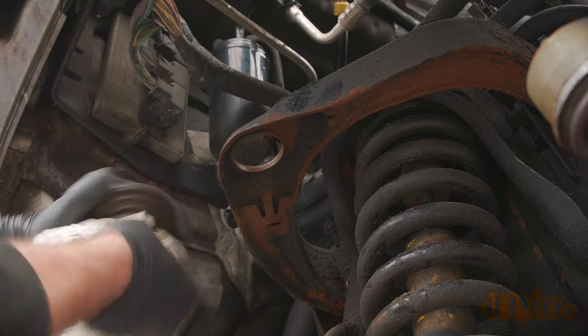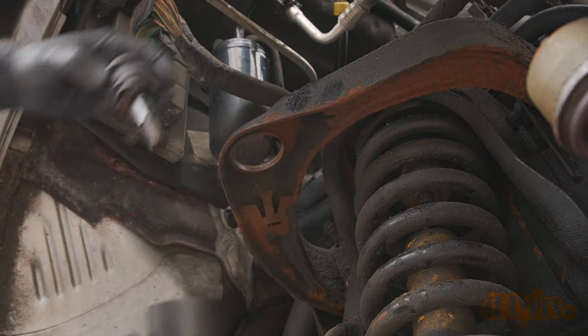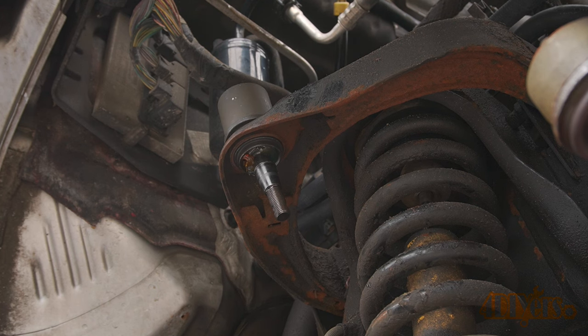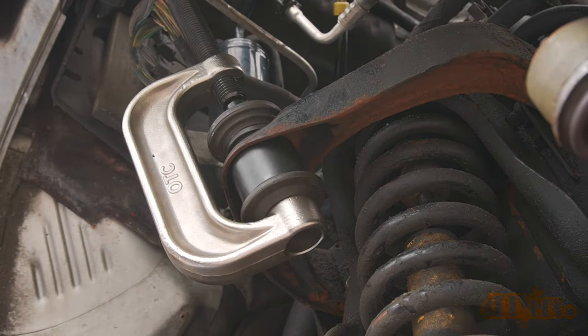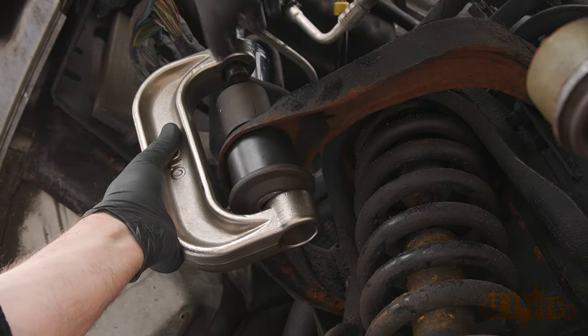Clean up the attachments of the press. Put the new ball joint into place — this doesn't have the boot installed just yet. Using the appropriate attachments, push the ball joint into place. The ball joint will need free space at the bottom as the top is being pushed down. Tighten the press.